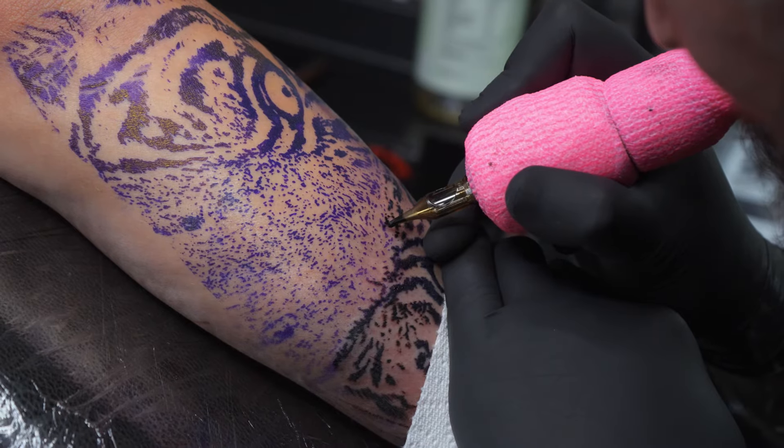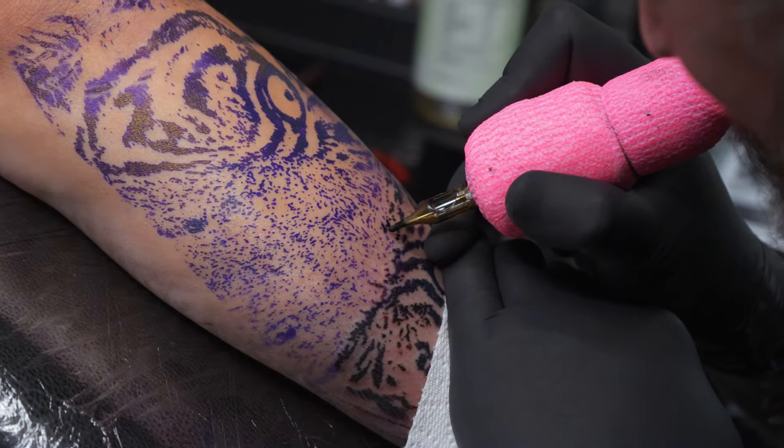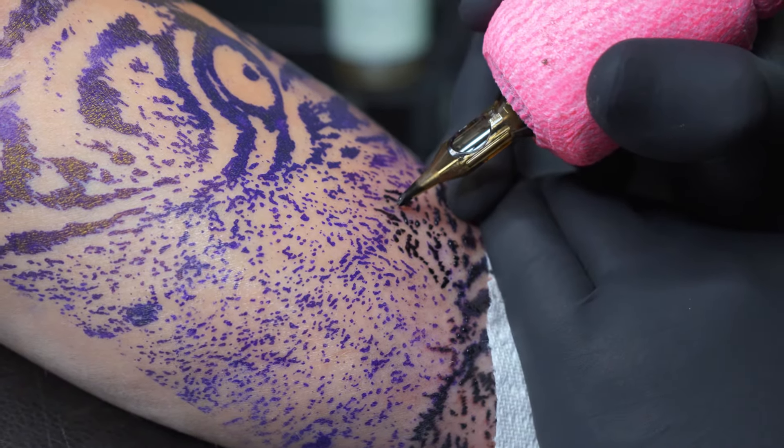Whenever I'm doing any tattoo I am always starting from the bottom working upwards. For the smaller areas of black, this is where I switched to the 5 round shader to get all the tiny bits of black in that fur and the black texture in the nose.